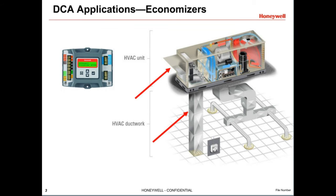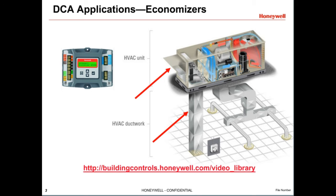Many buildings use an economizer panel like the Honeywell Jade Economizer. Larger buildings integrate this function into the building automation system. For more information on economizer systems like the Jade Economizer, check out Air Economizer Fundamentals Training at the video library on buildingcontrols.honeywell.com.